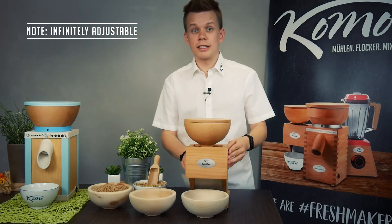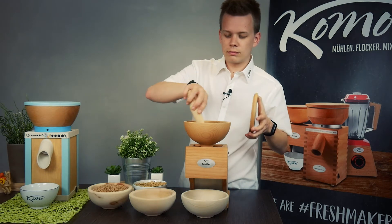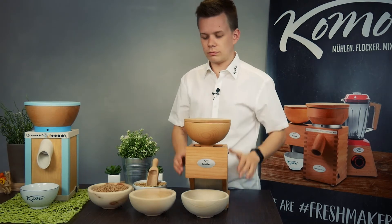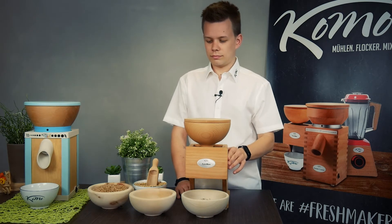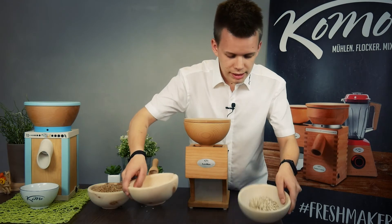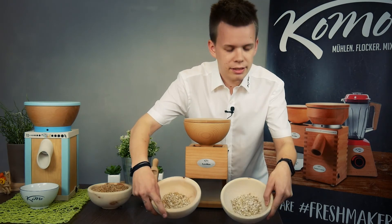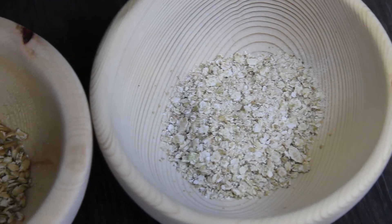The next step, we let oats through the Flockman on the fine setting. Now the flaking process is finished and you can clearly see the difference between fine and coarse.